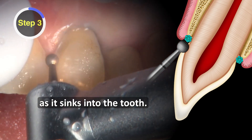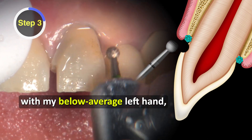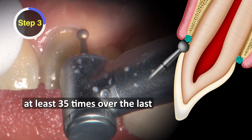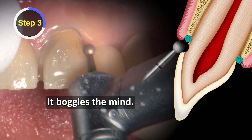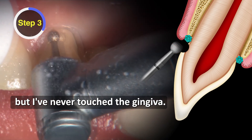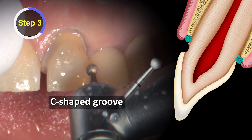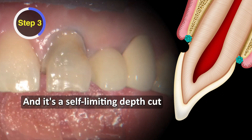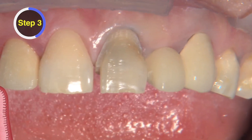As it sinks into the tooth — I told you, with my below-average left hand, I should have nicked the gingiva at least 35 times over the last 15 years of this technique, but I've never touched the gingiva once. It boggles the mind. I've made every other mistake you can make, but never that — because as you cut with this round burr, it settles into the C-shaped groove it's cutting into the tooth. It's a self-limiting depth cut because the shank of the burr keeps it from going too deep.